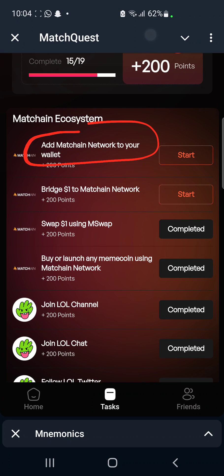Now to be eligible for this you will need MetaMask. What we need to do now is click on Start, and then we are going to be directed to this site. Let's just wait for it to load up.